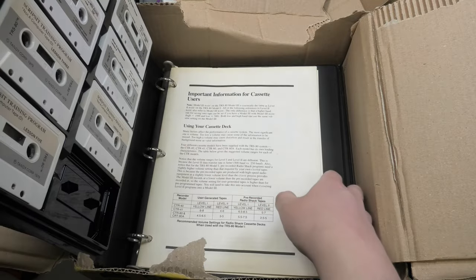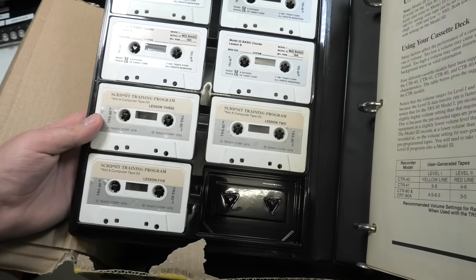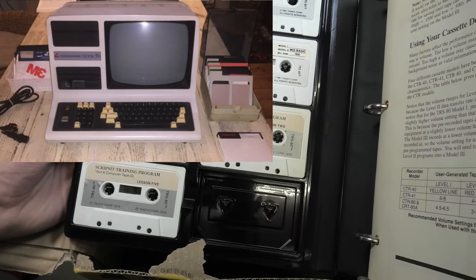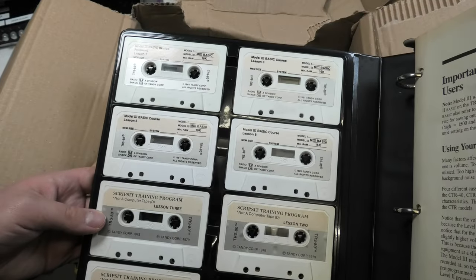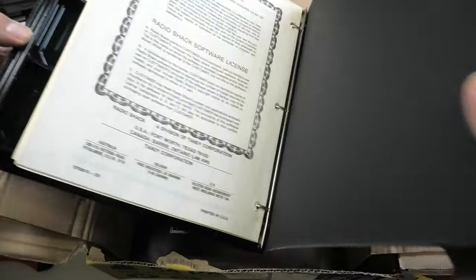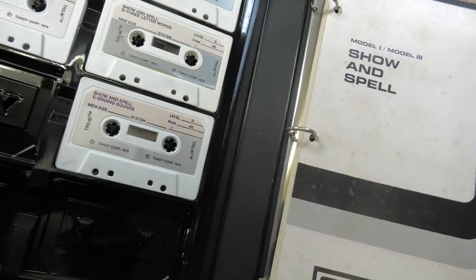Oh and some cassette tapes — lovely tape labels with the RadioShack logo. None of these are programs I believe; they are all just lessons on how to use the programs. I have a weird rebadged Model 3 in storage that needs a new filter capacitor, but for the rest I think it functions quite well. I only have not yet been able to find software disks for it, but I believe I should be able to make those using a DOS PC. The lessons on these tapes I'll definitely make a video about for my retro archive.